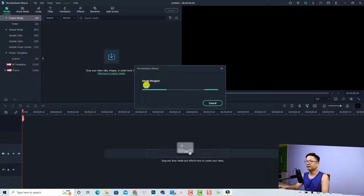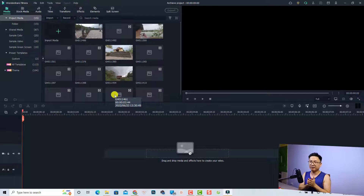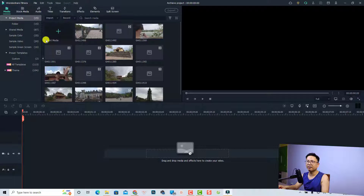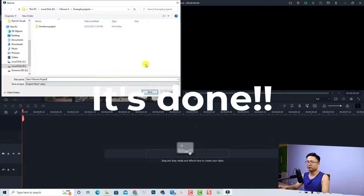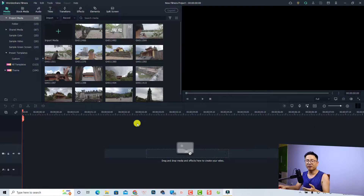It will unzip the project — wait a few minutes. Now we have the new project on our computer. Save this project under a new name: go to File, then Save Project As, and give it a new name like 'My New Filmora Project'. Click Save. Now we can work on this project directly on our computer.